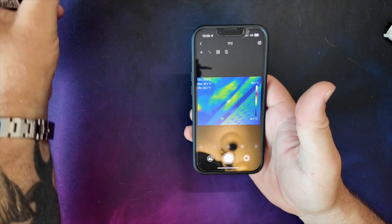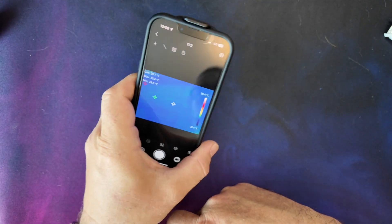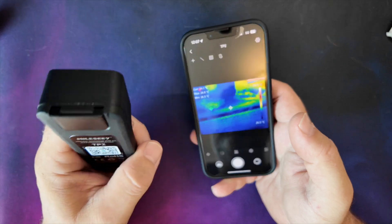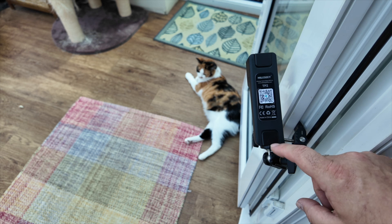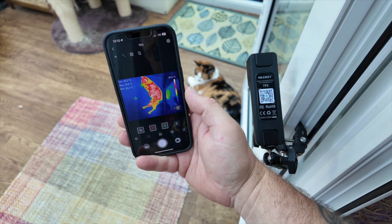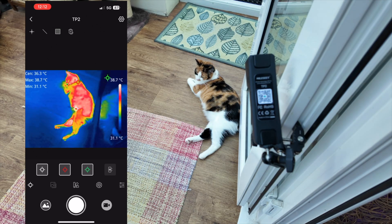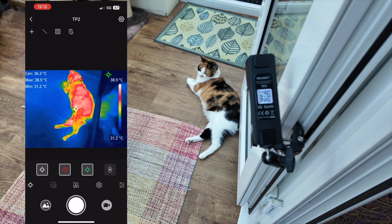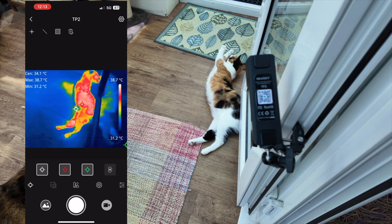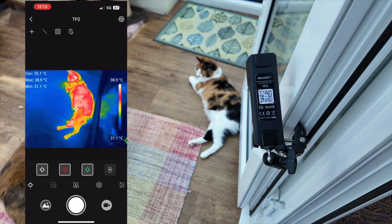You can either hold this camera in your hand and use it like this, or clip it to the back of the phone and use it as an all-in-one unit. Looking through the application - we've got three crosses: a white one, a red one, and a green one. The green one moves about, the red one is the maximum temperature - showing 38.9 degrees right on the cat's head - and that's moving around on the cat's body.